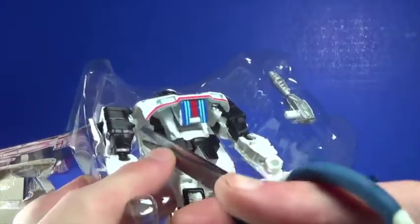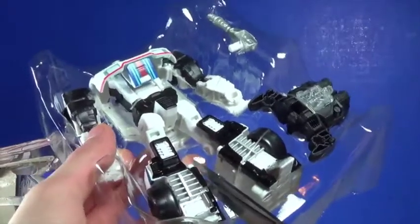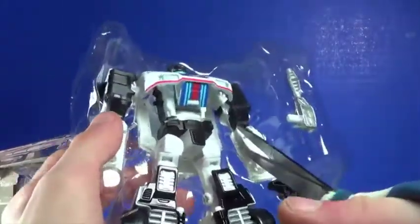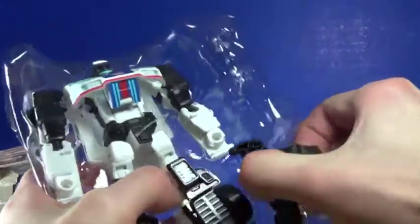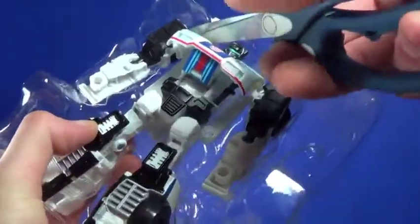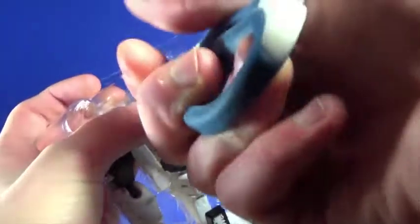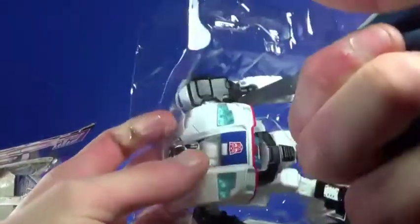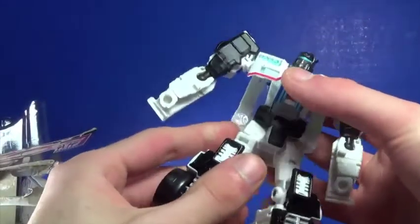I think it's a fun line — the Combiner Wars stuff, I really enjoyed it and it was kind of sad to see it go. All these other Transformers became combiners, and even though they didn't need to, part of the fun was that you can make your own combiner. Jazz was one of the ones I wanted them to do, and finally we got that. I'm not gonna complain about a combining Jazz — it's not like he's required to be a combiner, you can just have him by himself.